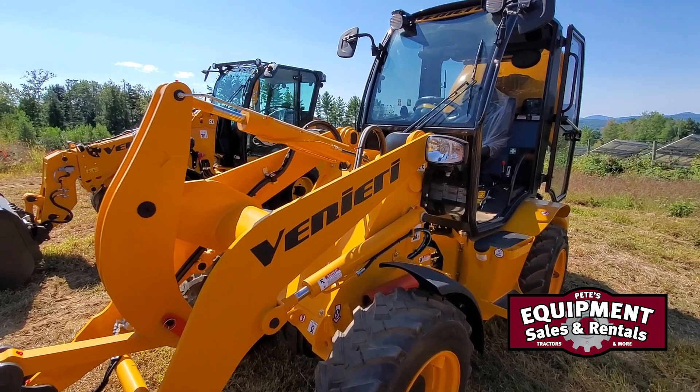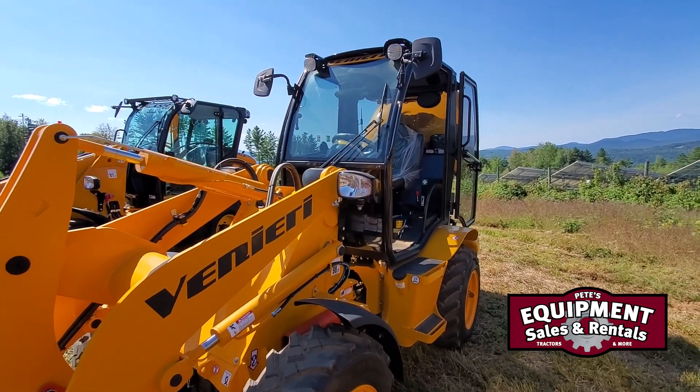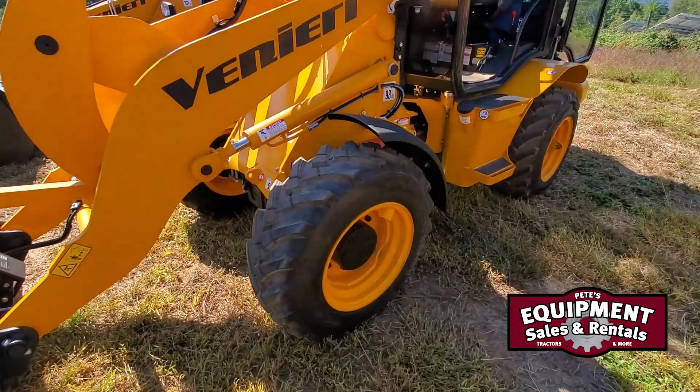Hydrostatic transmission. This is a Bosch Rexroth transmission. ZF axles in all of our lines.